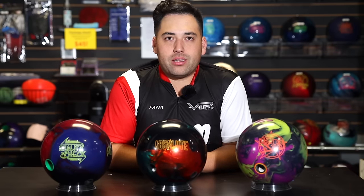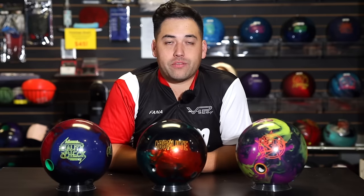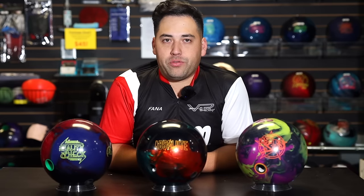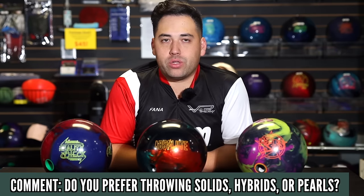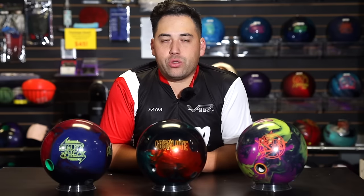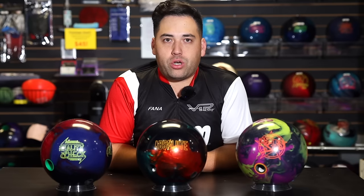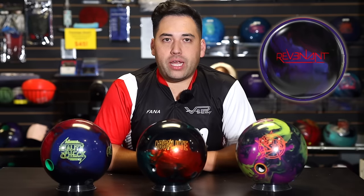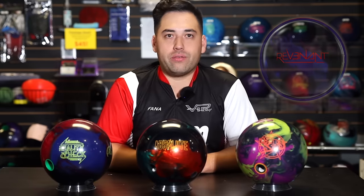Final thoughts: if you're the kind of person that likes to see back end, get this ball — it's crazy off the back end. Don't forget my question down in the comments: what do you prefer — solid, hybrid, or pearl? I prefer solids: earlier rolling, even hook, much more predictable and easier to use. Storm, we need some more solids! Stay tuned for the next ball review — the Revenant, coming in a few days. We'll bowl on the same lane so you can really see how different the Absolute is to the Revenant.